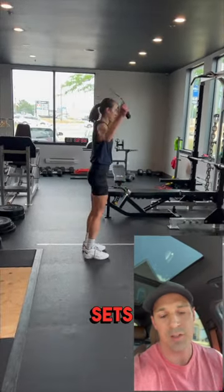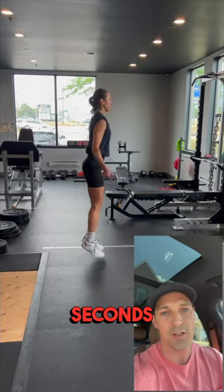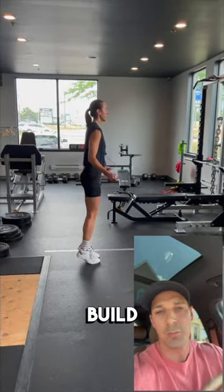Start off with just doing three sets of 30 seconds, rest for 30 to 60 seconds between sets, and then just gradually build up the volume a little bit.